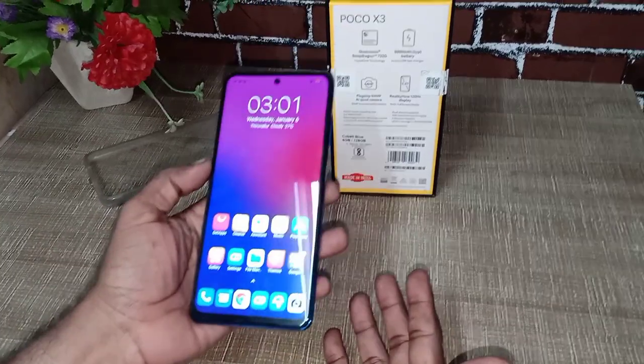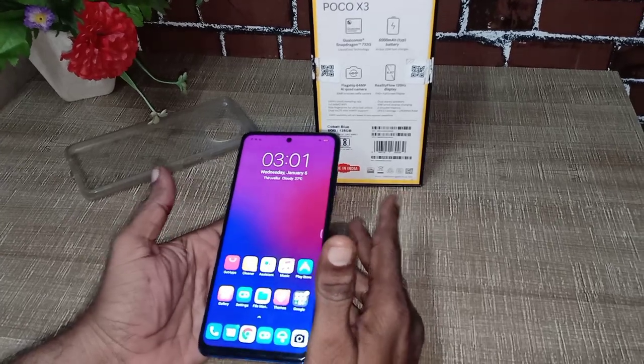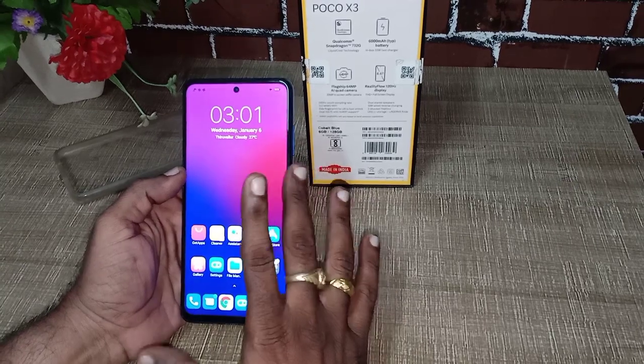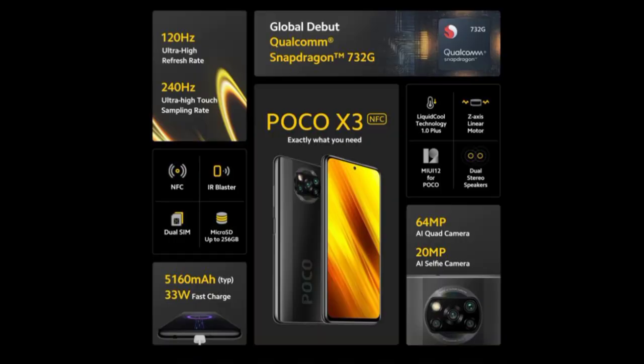It has a C-type charger. It is a little heavy due to the 6,000 mAh battery. It is a flagship phone and excellent in gaming mode. This Poco X3 is made in India. The rear camera is 64 MP, 13 MP, 2 MP, and 2 MP — 4 cameras on the back side. The front camera is 20 MP. The camera quality is excellent and the camera samples are superb.